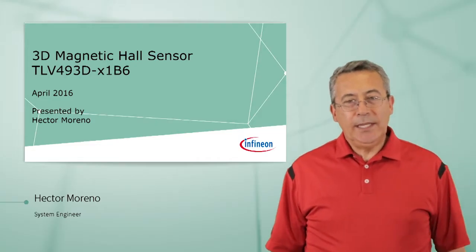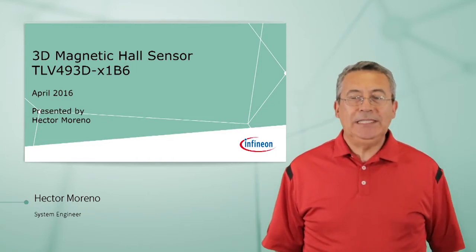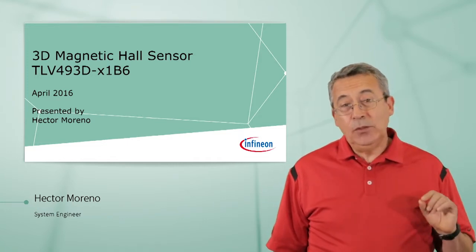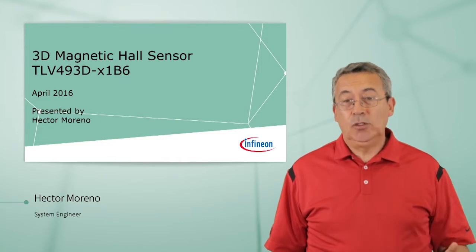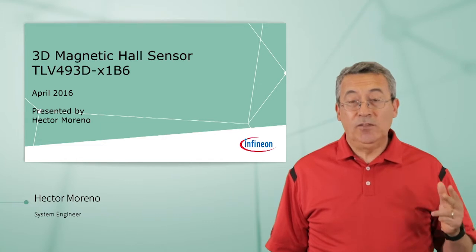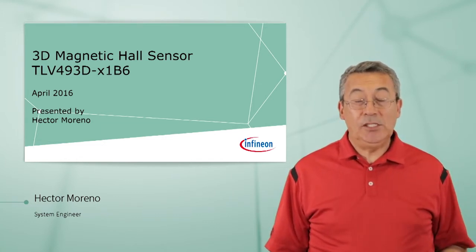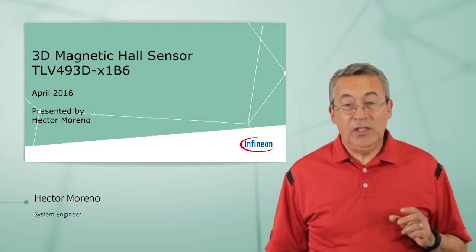Welcome to this presentation of our 3D Magnetic Hall Sensor TLB490 3D. When the sensor was designed, it was designed with two intentions, two purposes: low cost, high accuracy, and small physical size. We'll see that as we go through this presentation. My name is Hector Marino, and I'm an Applications Engineer for Infineon Technologies.